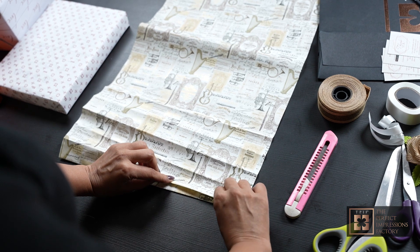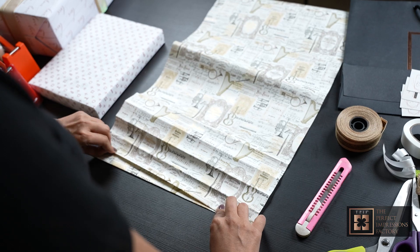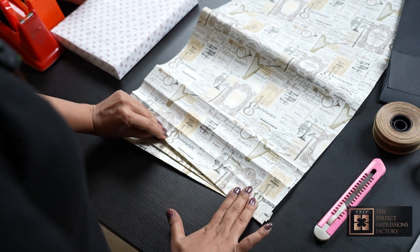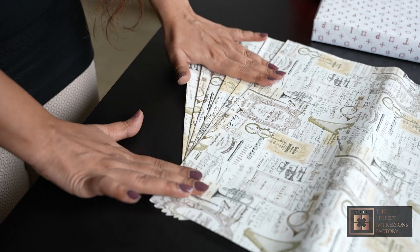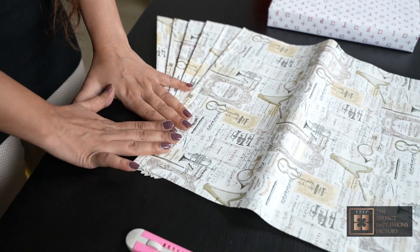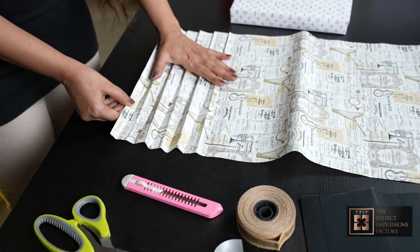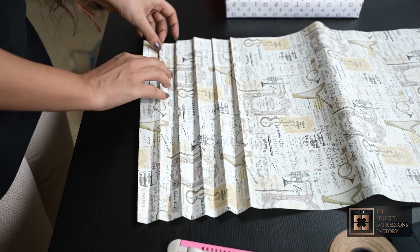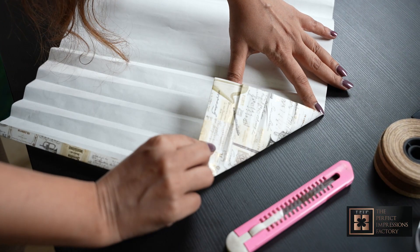Now I can see the folds. Now I can start making the pleats, press it nicely. Okay, so this is done. Now I am going to open it up again. To make a round shape I have to cut off this edge.